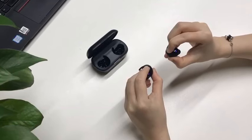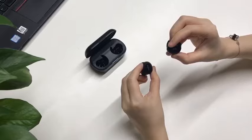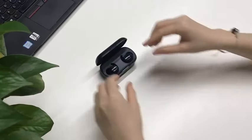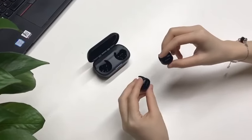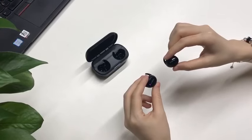If you see the purple light blinking like this, that means you have reset the earbuds. Then put them back in the charging case, take them out, and the earbuds are turning on and getting to the pairing mode again. Thank you.